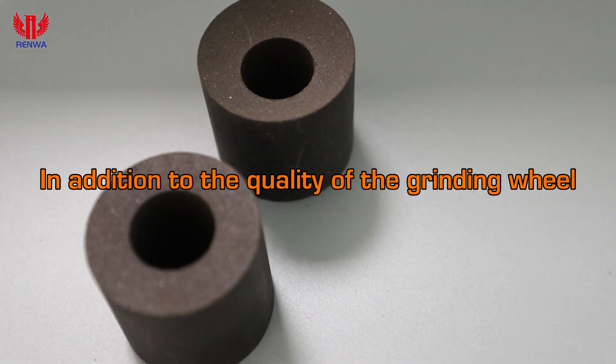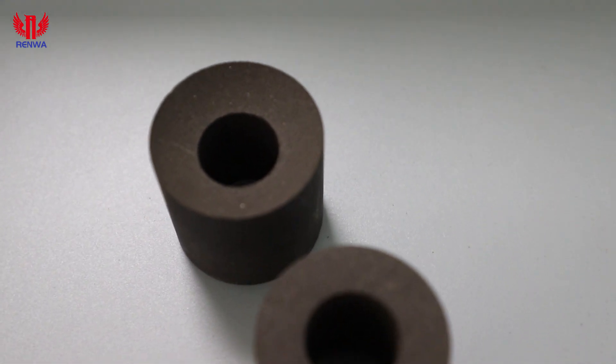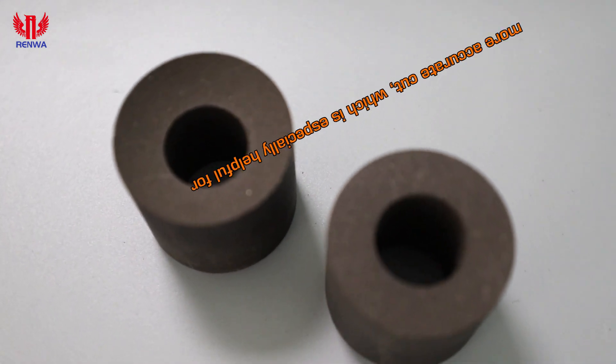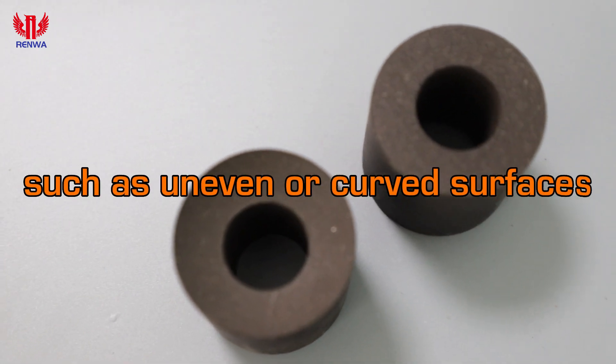In addition to the quality of the grinding wheel, the radius edge is crucial for achieving precise cuts and tight tolerances. The radius edge is designed to provide a smoother, more accurate cut, which is especially helpful for grinding hard materials or working with challenging surfaces such as uneven or curved surfaces.